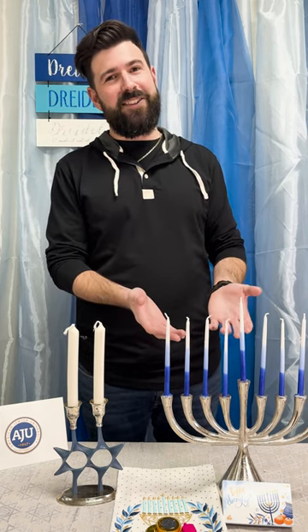It goes like this. First, we light the Hanukkah candles, we say the blessings, and then we bring in Shabbat and say the Shabbat blessings over the candles. The reason why is because once Shabbat starts, we no longer use or manipulate fire.